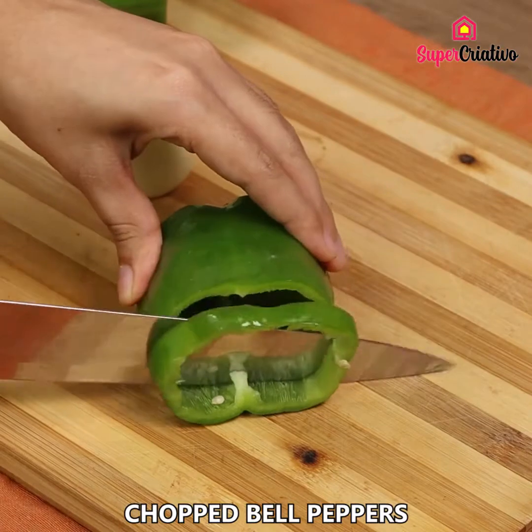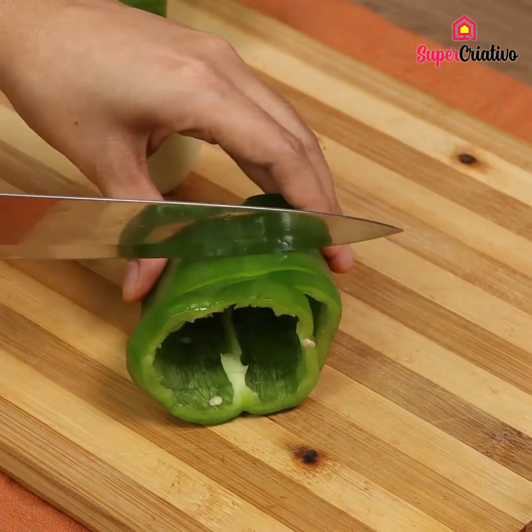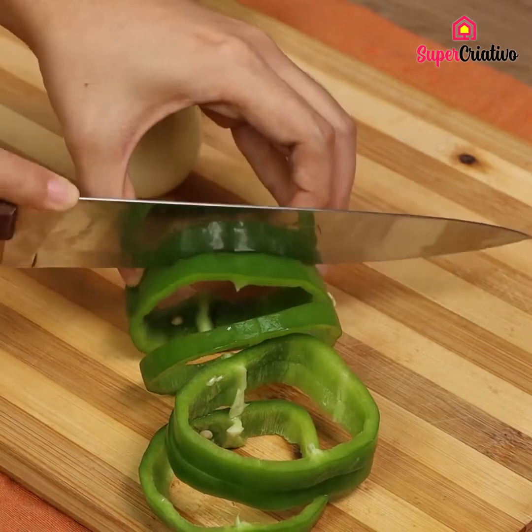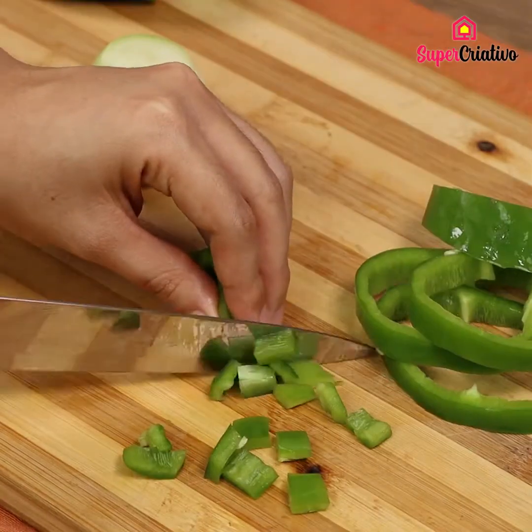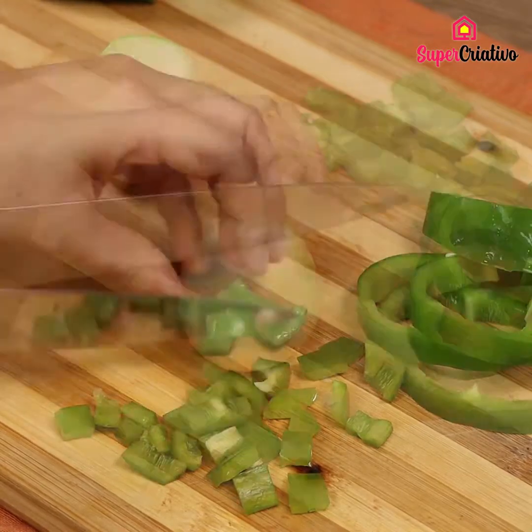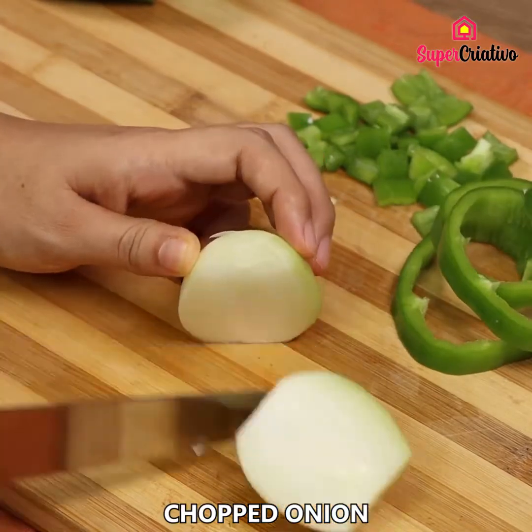For the next step, we are going to need some chopped bell peppers. We are also going to need a chopped onion.